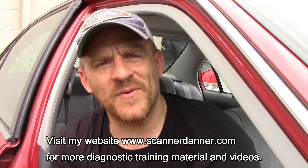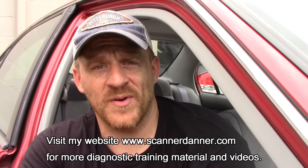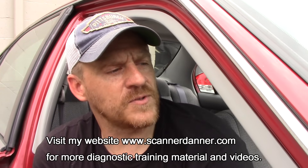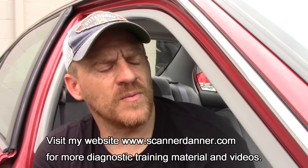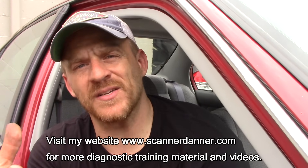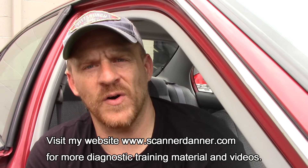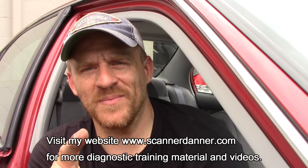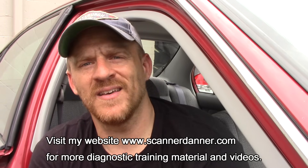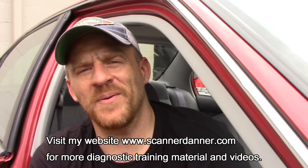The last part — swapping the distributor — is being done off camera. I pulled the new coil out and put it into the new distributor, then installed the whole distributor since that's what the customer paid for. The reason I pulled just the coil first was to prove it was a faulty coil and not a faulty igniter. For more training, links in the description for control testing videos using a test light and scope — Hondas, Toyotas, Subarus. Thanks for joining me, see you next time.